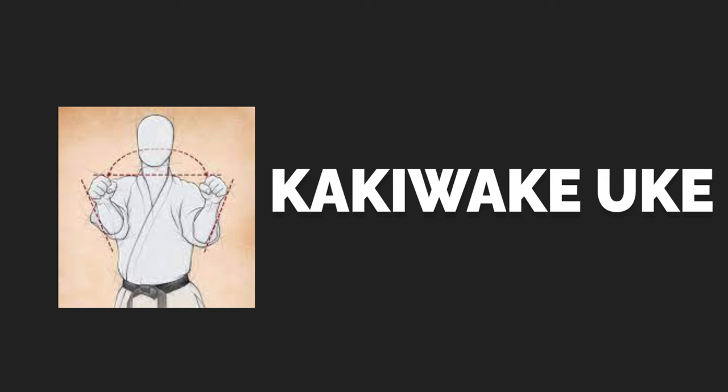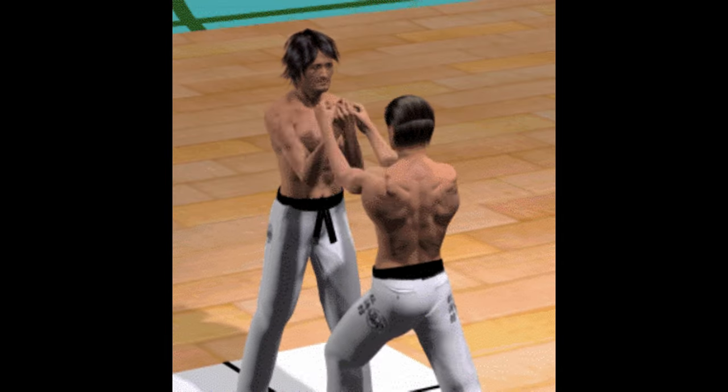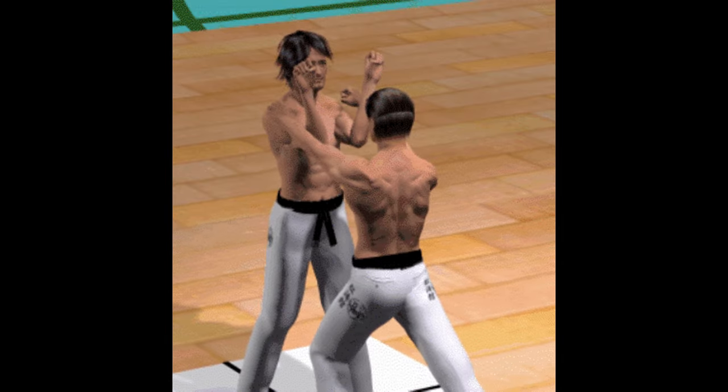Kaki-wake-yuki. This is a specialized move for breaking front chokes or lapel grabs. To perform a Kaki-wake-yuki, start with your hands on your hips.